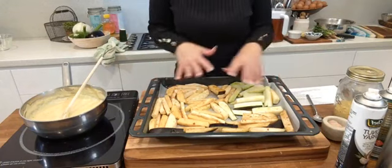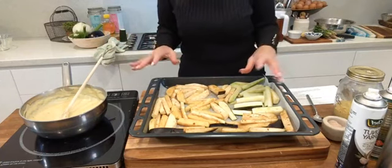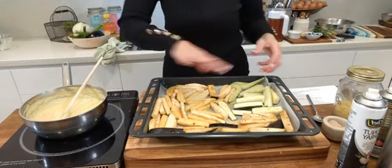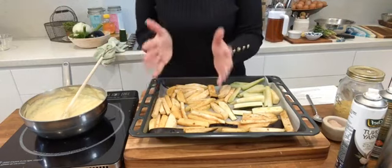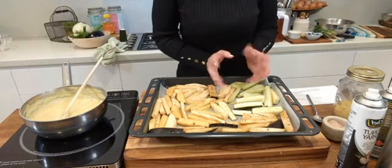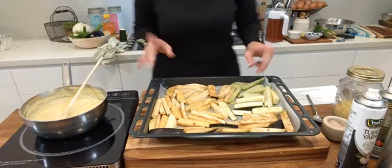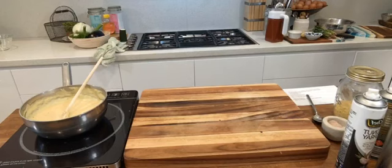Pop the tray into the oven at 210 degrees Celsius — about 420 degrees Fahrenheit — and roast for about 30 to 45 minutes depending on the vegetable. Keep the vegetables in their own sections so when one is ready you can take it out with tongs while the rest keep cooking. Zucchini will be done sooner; chayotes take a bit more time.